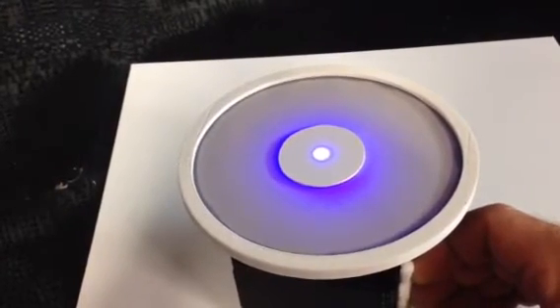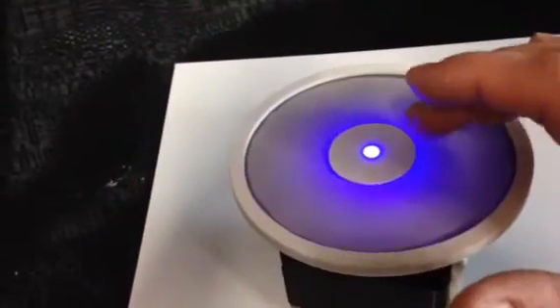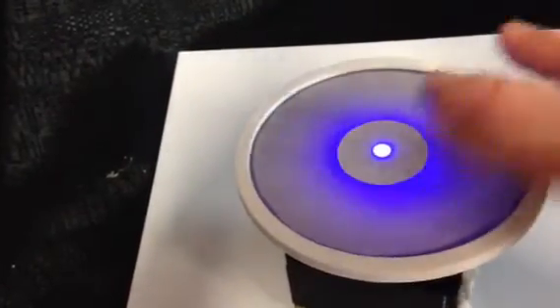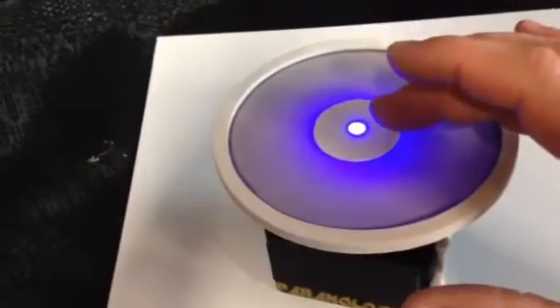You want to get it to where it almost turns off, sort of like the flashlight experiment. And you can see here, I can barely touch it, and sometimes it'll stay on. That's a good indicator right there that you're set up pretty well.